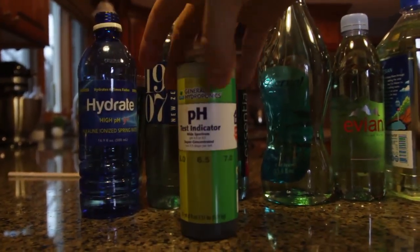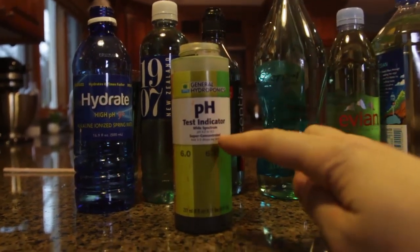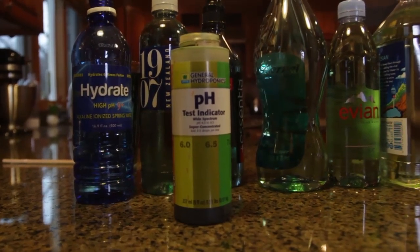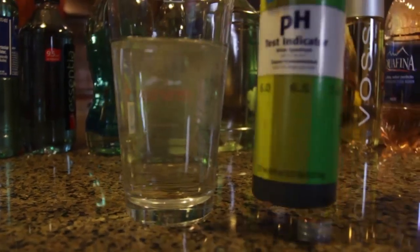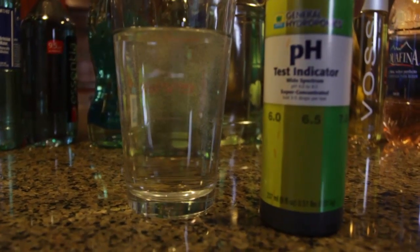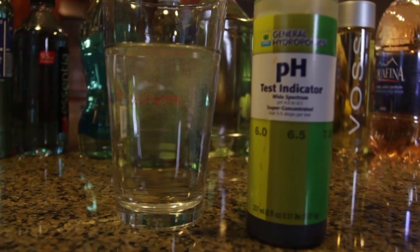So you can pick up your own pH test. Of course, adult supervision — be careful, don't drink the pH test. And test your water. So let's test my tap water and compare it to all these bottles. This water just came from my sink. Again, this is just to test my pH, that's it, nothing else. So we're gonna test it and see if it's good or not.